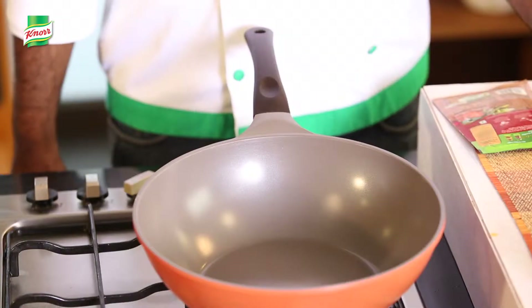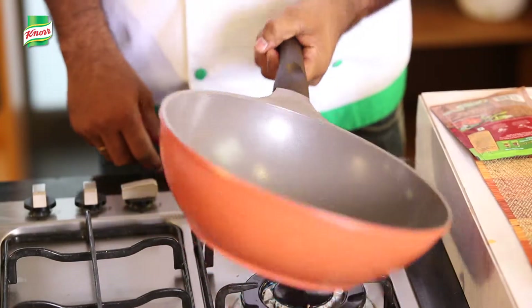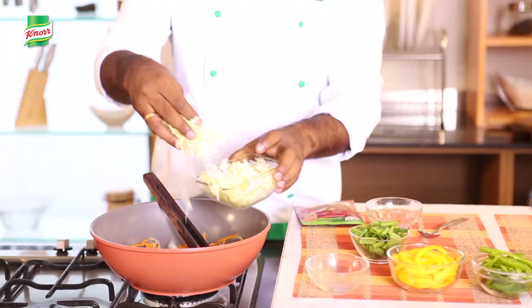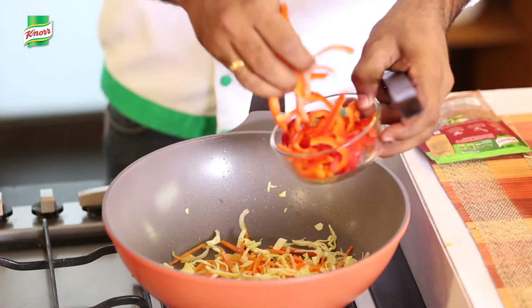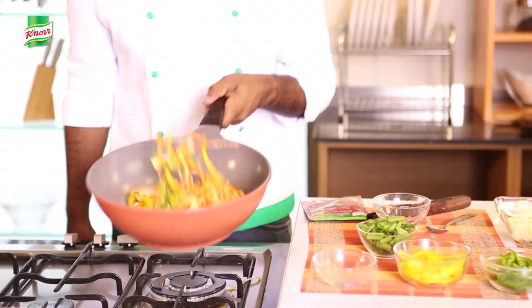It's time to stir fry the vegetables, for which we need to heat the wok and add some oil to it. Once the pan is hot, add the vegetables — carrot, cabbage, bell peppers. This should take 2 minutes to cook.